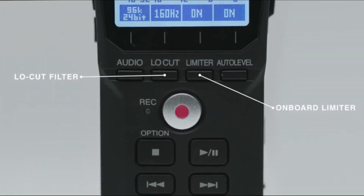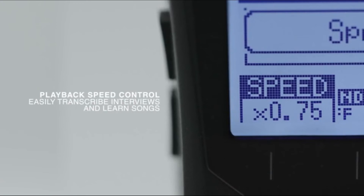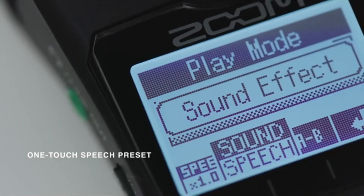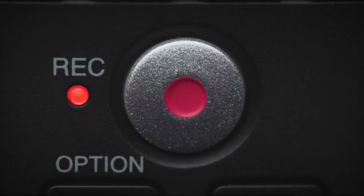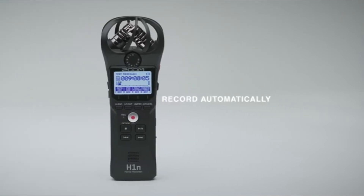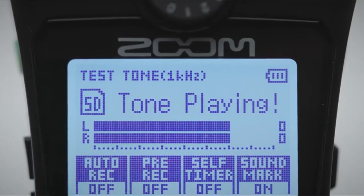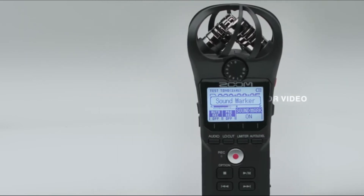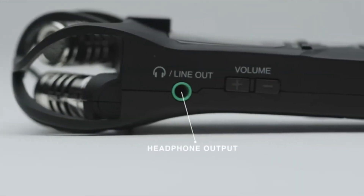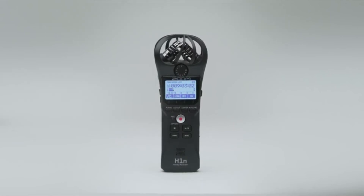An advanced onboard limiter and low-cut filter help you record clean and distortion-free audio in the loudest environments. Playback speed control lets you slow down recordings to easily transcribe interviews and learn songs. A one-touch speech preset optimizes the H1n EQ for dialogue. Musicians will love its ability to overdub tracks. You can set the H1n to record automatically using pre-record, auto-record, and self-timer functions. New tone and slate generators make it easy to calibrate audio levels. The mic/line input is perfect for lavalier microphones and the headphone output with volume control lets you monitor recordings.